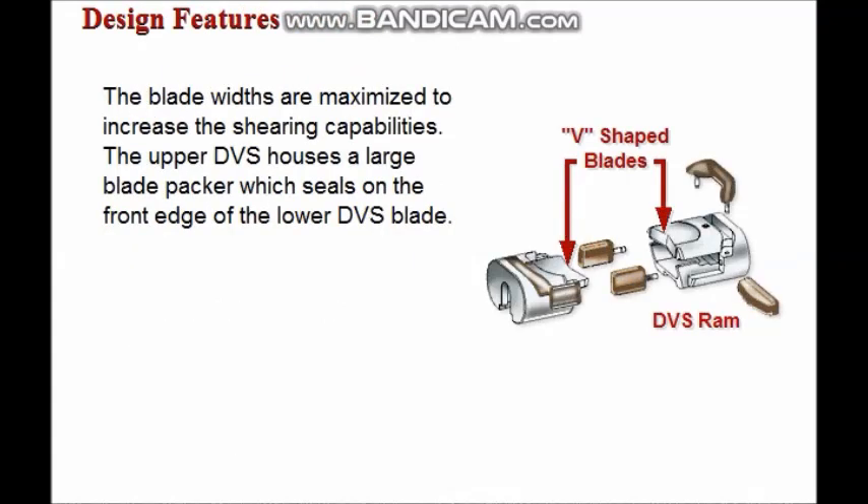The DVS's blade widths are maximized to increase the shearing capabilities. The upper DVS houses a large blade packer which seals on the front edge of the lower DVS blade. Upon completion of shearing, the lower fish is folded over and flattened to allow the leading edge of the lower blade to seal against a blade packer.